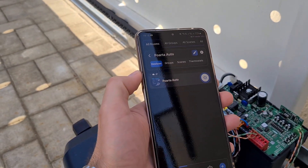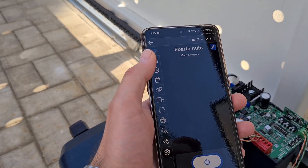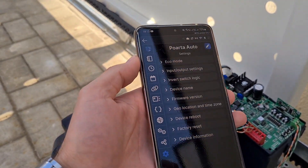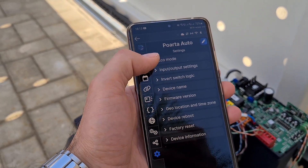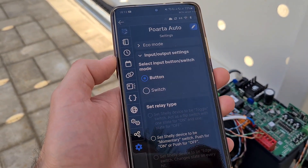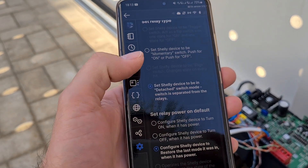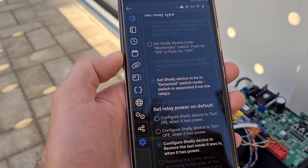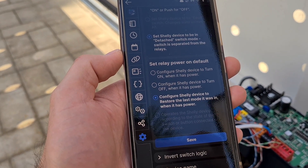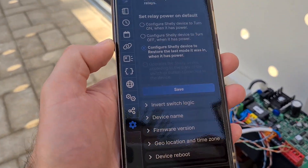Okay guys, as you can see the device was added into the application. If you press on the device you have a list of options and settings you can play with. What we are interested in is input/output settings — here you need to set the device to button mode in order to operate as a button for the gate. Choose 'Button', and on the relay type I selected the detached switch mode, and I selected to remember the last position when the power cuts off.